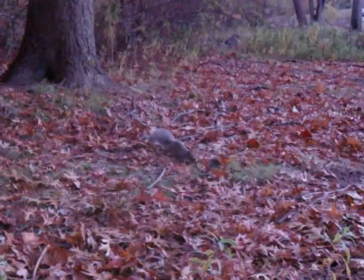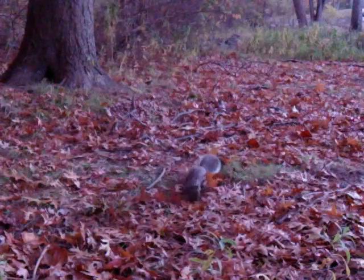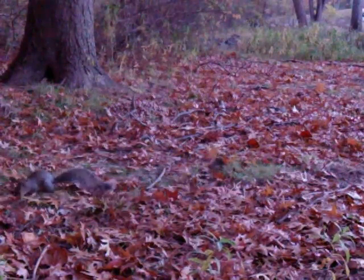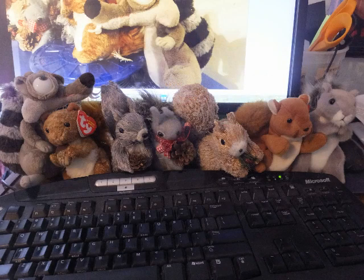Day video of a squirrel in the leaves pile, and there's a bird in the background there. This is my wonderful Stealth Cam — I really love it. It's great for the size and everything else. A 7-squirrel rating from me, Tom the squirrel whisperer. I love my camera. Thank you for watching.